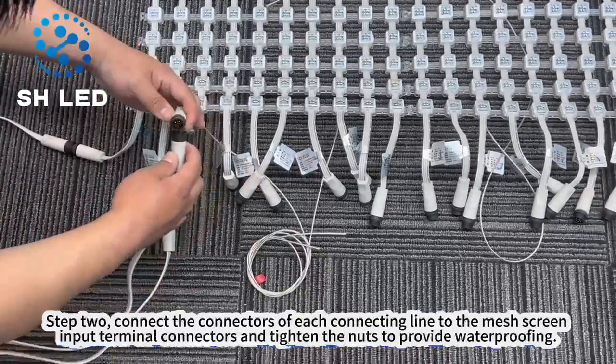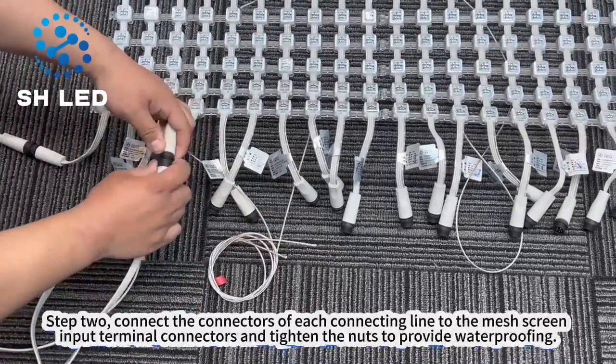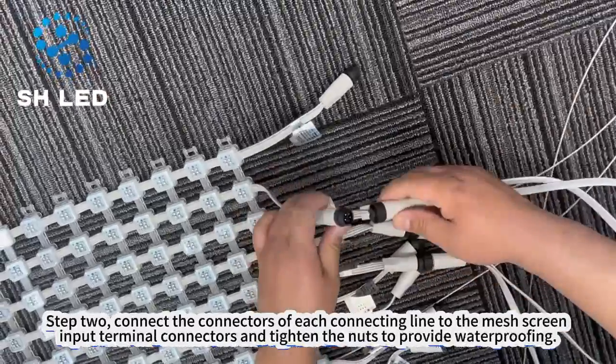Step 2. Connect the connectors of each connecting line to the mesh screen input terminal connectors, and tighten the nuts to provide waterproofing.